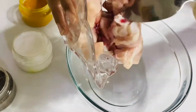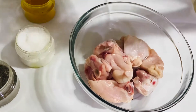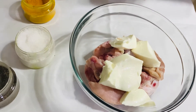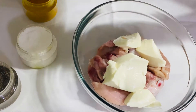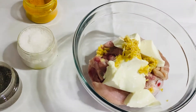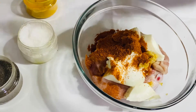You will marinate the chicken. Then we make this and you can make a baguette. If you have questions, why don't you speak in the comments?